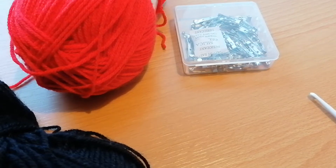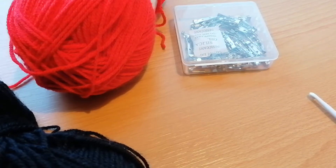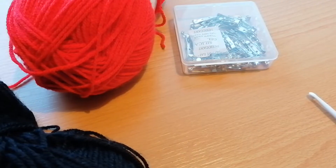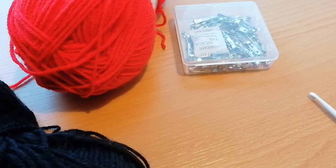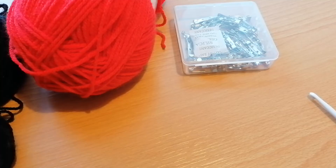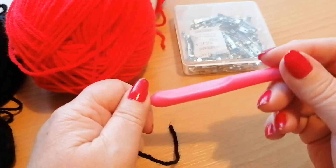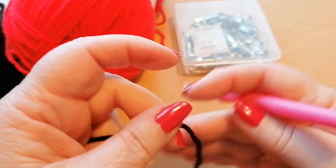Hello again and welcome back to my channel. Today's tutorial is for a really quick and easy poppy. It's only got two petals so it does crochet up pretty quickly. I'm using a double knit yarn and a 4.5mm hook.